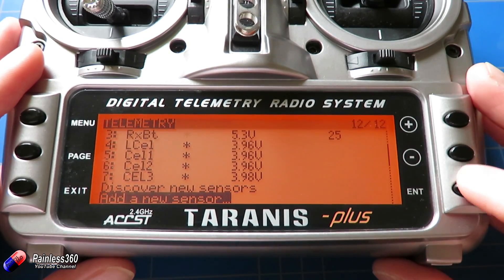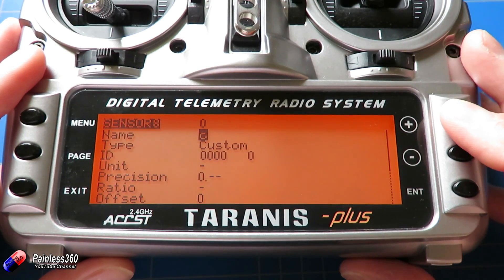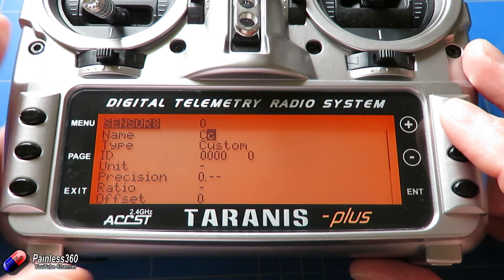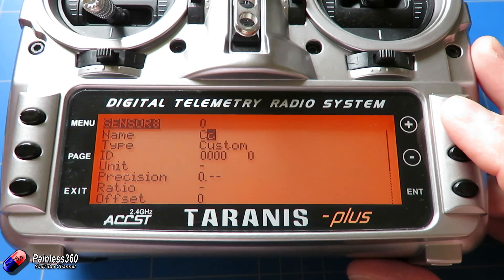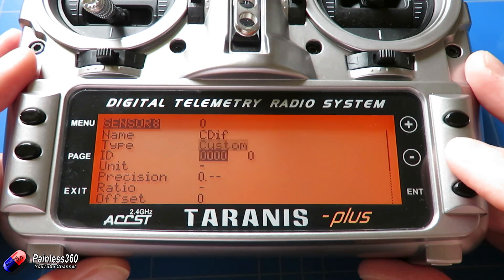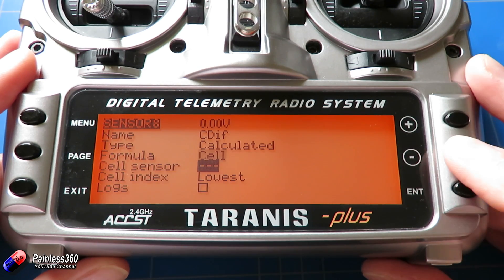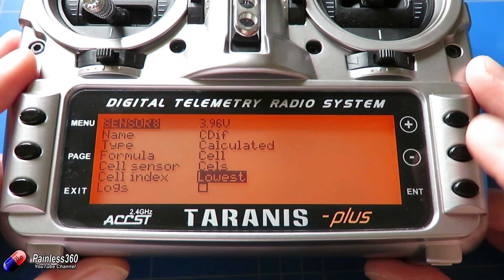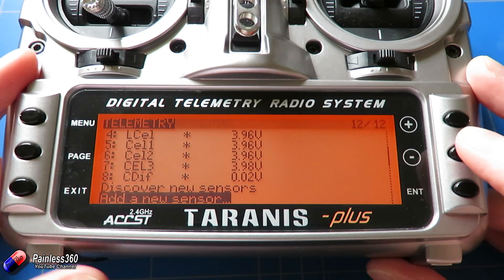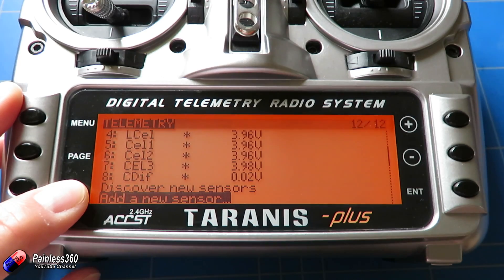The last thing you can do, which is quite cool, is add one more new sensor — let's call it CDIF. We can set it up to show us the difference between the highest and lowest cell in the battery so we can see how well it's balanced. Set the type to calculated, formula to cell, cell sensor to CELS, and this time for the cell index go right to the top and select delta. When we come out, CDIF is showing us the difference between the lowest and highest cell in the pack.